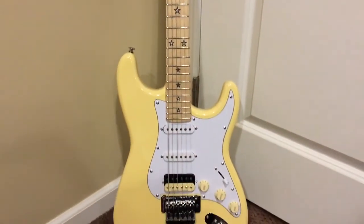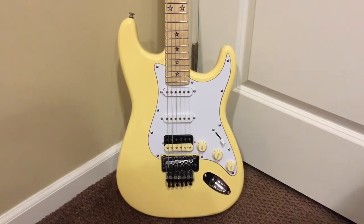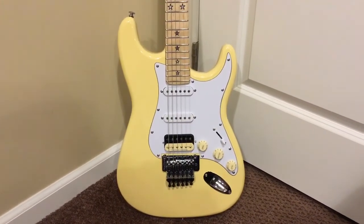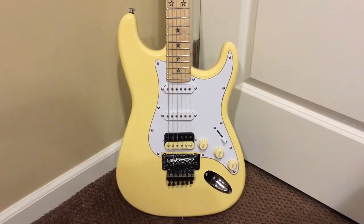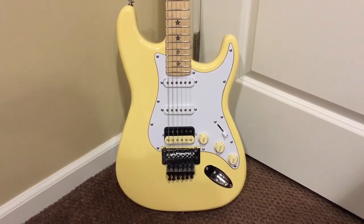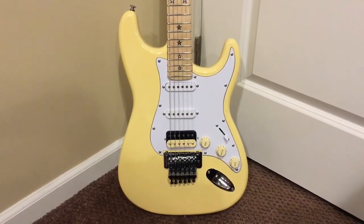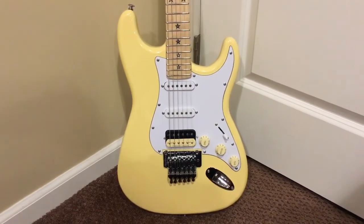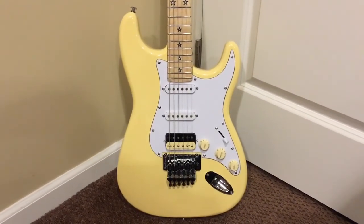Let me know if you've ever had an experience that was good or bad with Rare Electric Guitars. Leave a comment below, check out the videos on my channel of myself playing this along with some other hard rock cover songs, and cheers. Thank you for watching and have a great day.